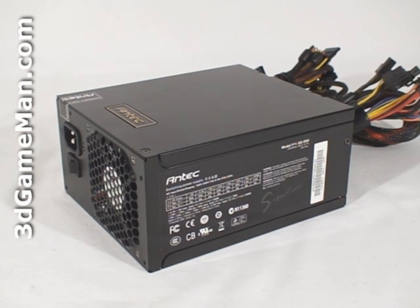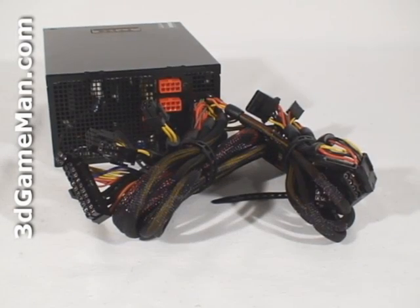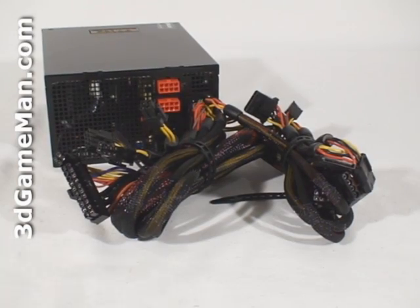APFC basically reduces total harmonics, corrects input voltage, and allows for full input voltage range. Thankfully, this power supply has APFC. Finally, get a power supply that has enough leads for your setup.